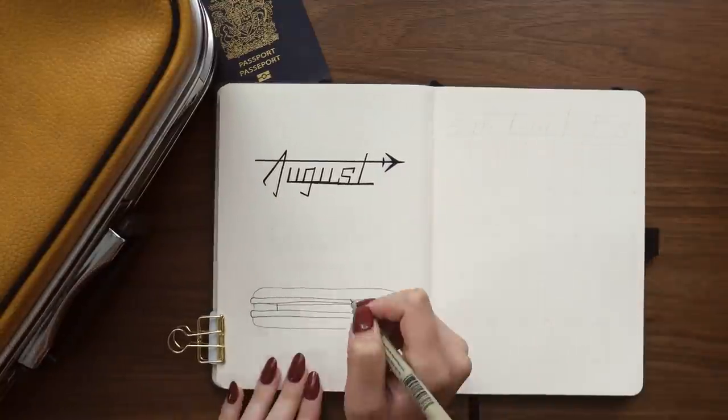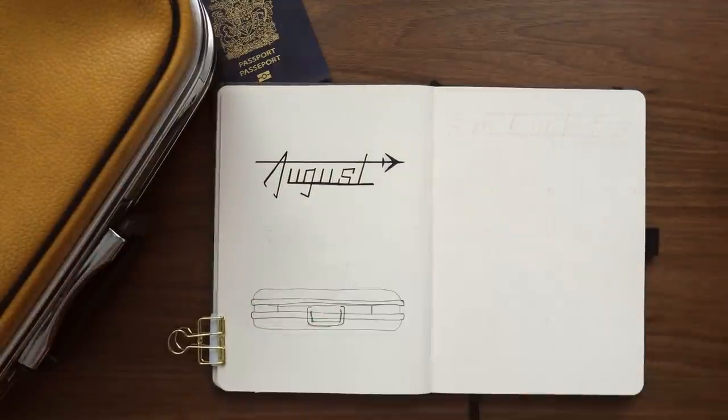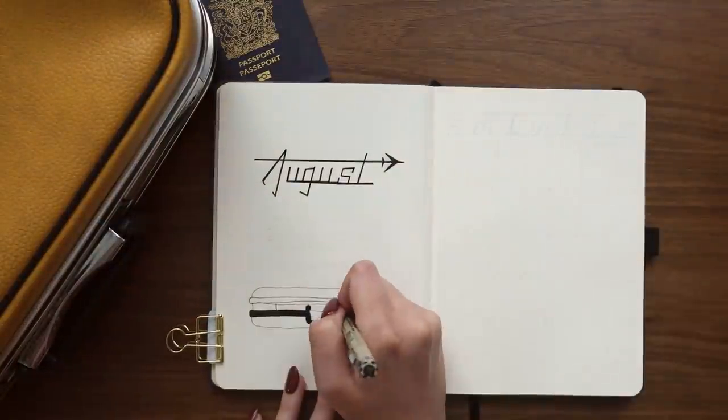For the suitcases, I'm starting off with doing the black accents, the line art. And once that's dry, I'm going in and adding the colors for the suitcases.